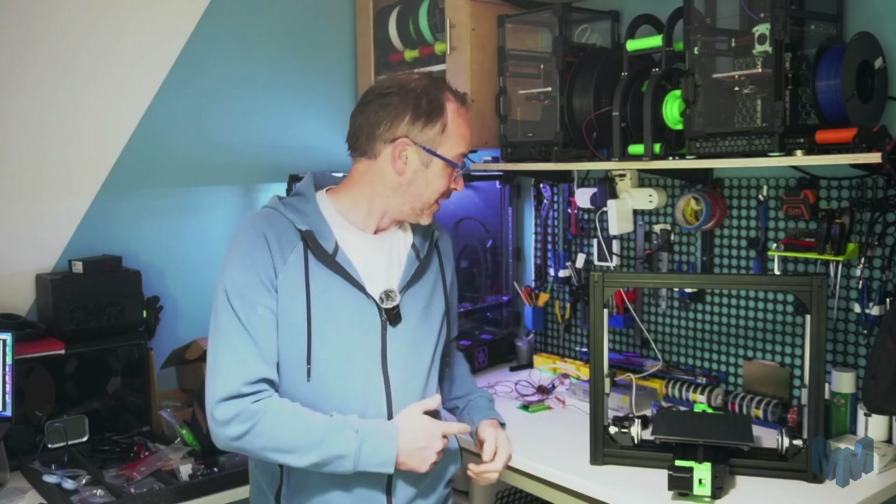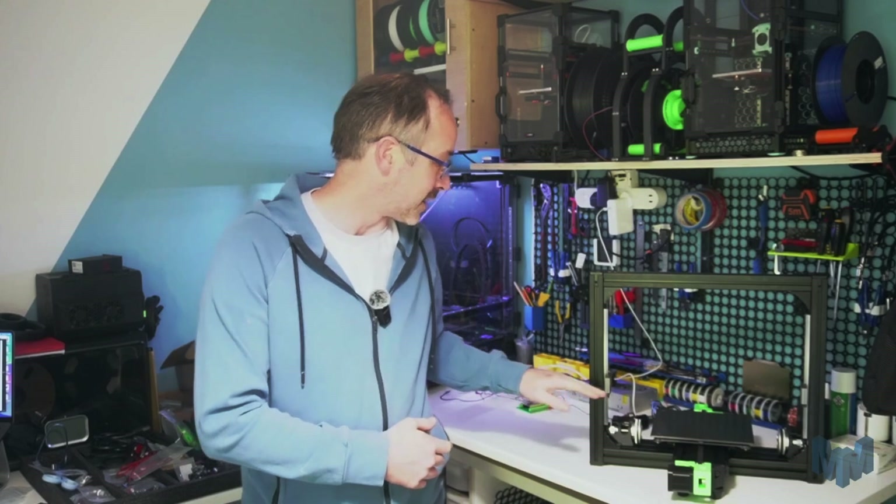Welcome to today's video and welcome back to the LH Stinger project. Today we're going to be working on the x-axis and also adding the belts for the z-axis. Let's get going.